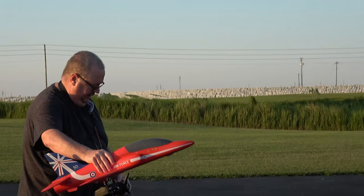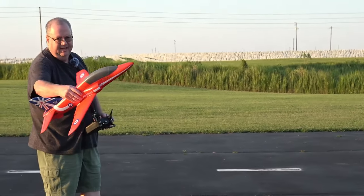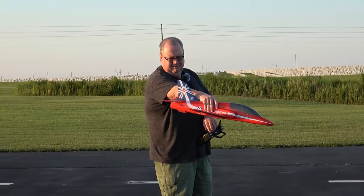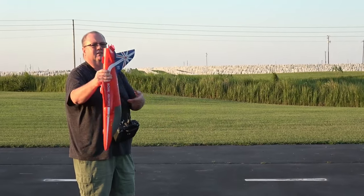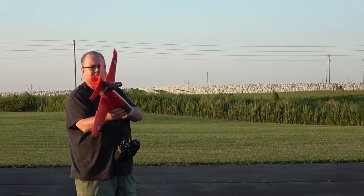We're going to take off in stabilized mode, and then I'll switch to AS-3X once I get to flying. You can see if it's in safe mode it's trying to autocorrect.